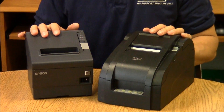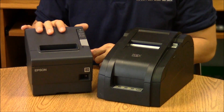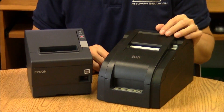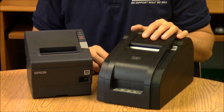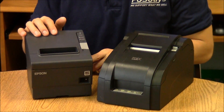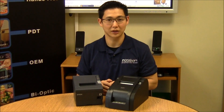So these are the two most common types of receipt printers: your impact receipt printer, which uses ribbon, and your thermal receipt printer, which uses thermal paper. They're available in USB, serial, and parallel. Impact receipt printers are also normally available with an ethernet interface, which gives you a longer range so you can place it away from your point-of-sale station. USB is typically the most common interface for thermals, since they're right next to your point-of-sale station. For more information or to purchase, please visit our website at www.posguys.com.